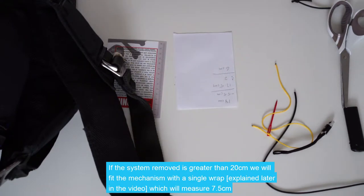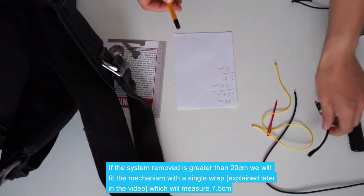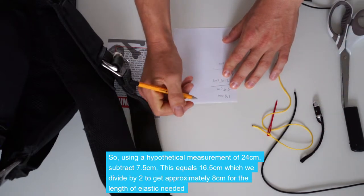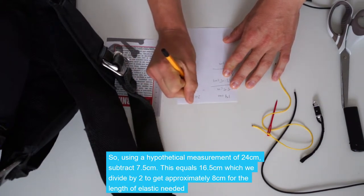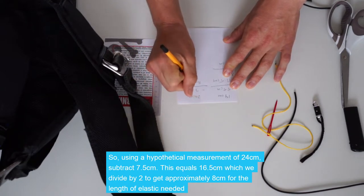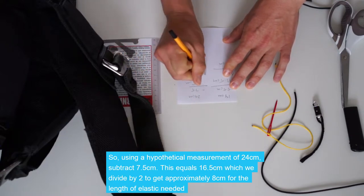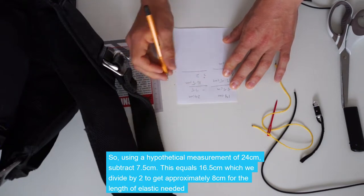If the system we've removed is longer than 20cm, we're going to fit this system with a single wrap — the video will explain this. In that case it will measure 7.5cm. So using a hypothetical measurement of 24cm minus 7.5cm, which would equal 16.5cm, we'll then divide this by 2, and that will equal 8cm.